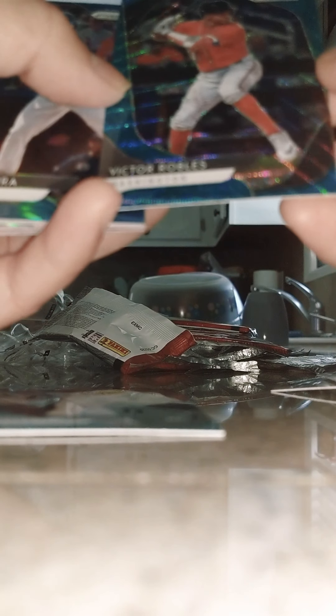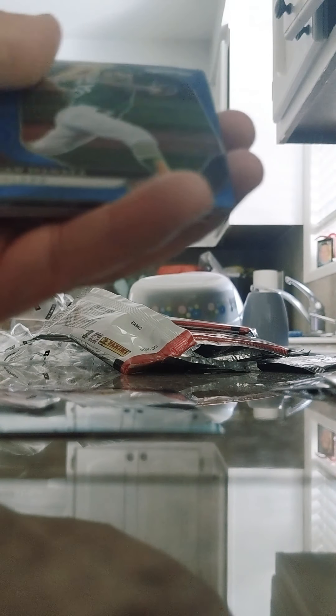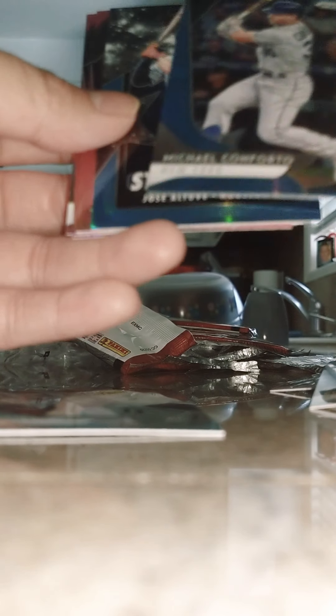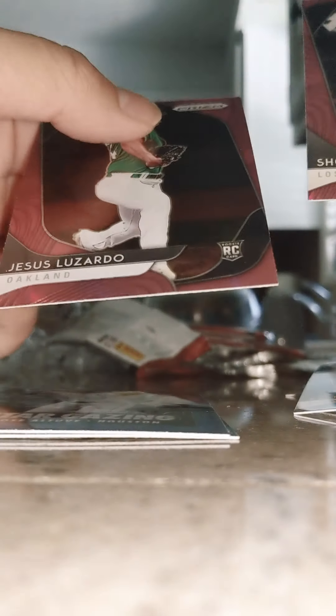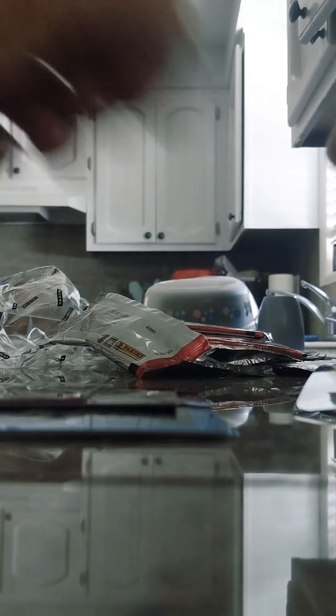These are cool cards. Victor Robles. Castillo, Shaun Mannea or something. Mike Conforto — cool. Stargazing Jose Altuve — that's a cool looking card, Jose Altuve, killer batter. Manny Machado — there's another nice one, pink background. Jose Bautista. Last two cards: Jesus Luzardo and Shanti. Well, that was it guys — was it worth 40 bucks? I doubt it.